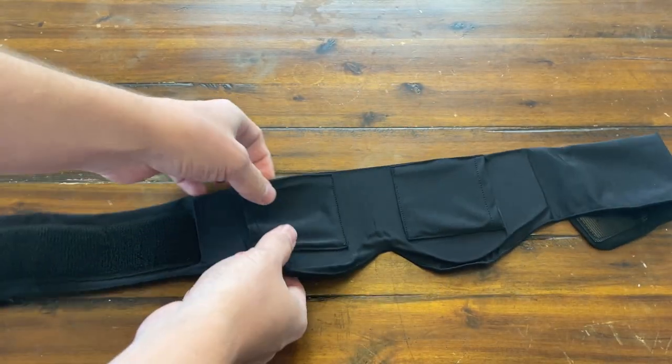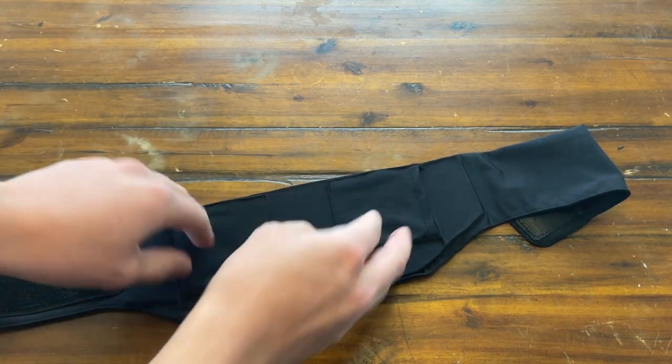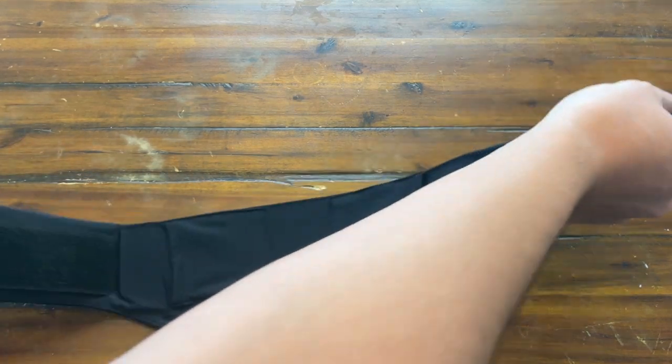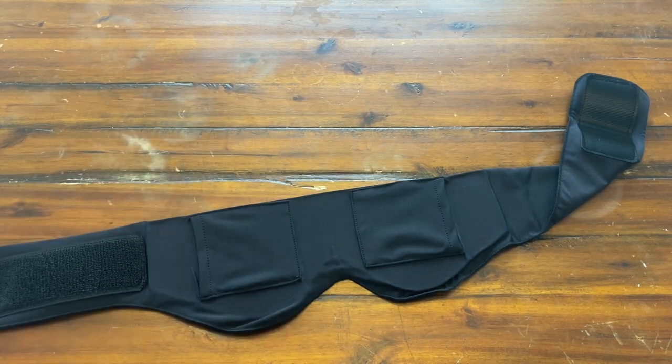So here is the strap and this has some gel on the inside. When you put the ice packs in here, it kind of distributes through the gel all around your face. You guys have the Velcro. So let me go ahead and get the ice packs out of the freezer so I can put these on and then put it on my face and show you a demo.